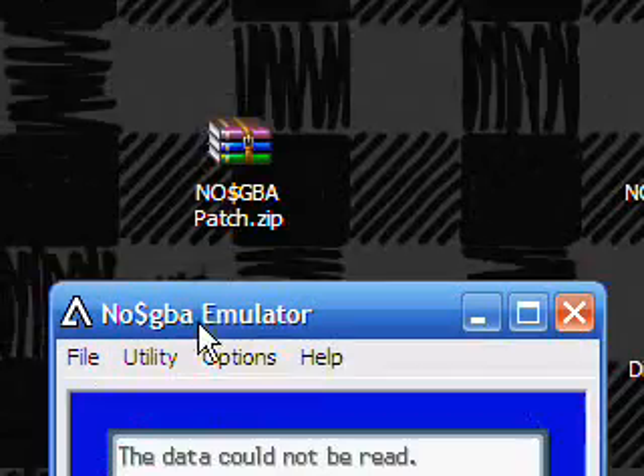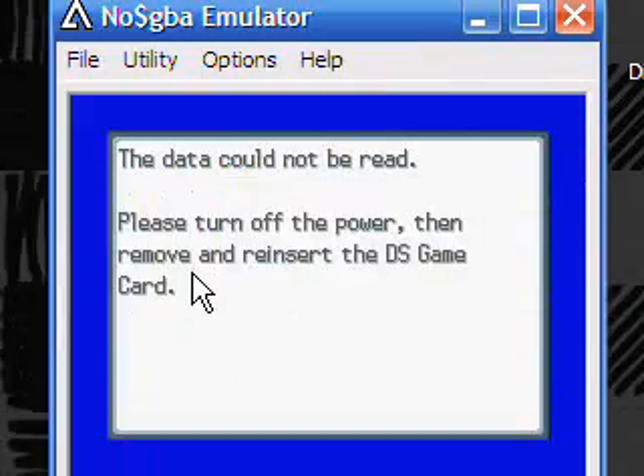It supports all versions 2.6 and up, so you can play Pokemon Diamond.